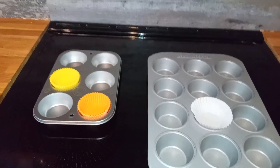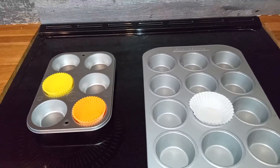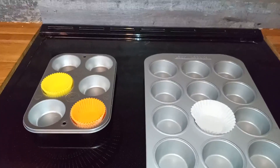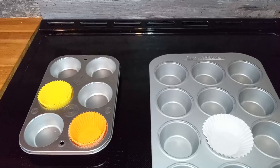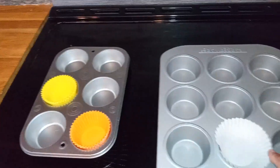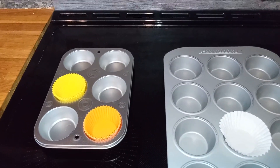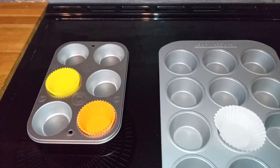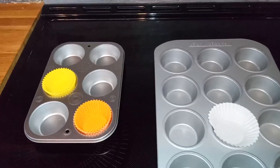Hi there, it's Elizabeth and I'm reviewing these two different muffin or cupcake pans. They're both nonstick, and I haven't put them through the dishwasher just because I don't want to risk it. They both work really well in terms of the nonstick. I do often use the baking cups just to make cleanup easier, but anything stuck on there from baking just comes right off easily with a sponge. They're great for super easy maintenance.